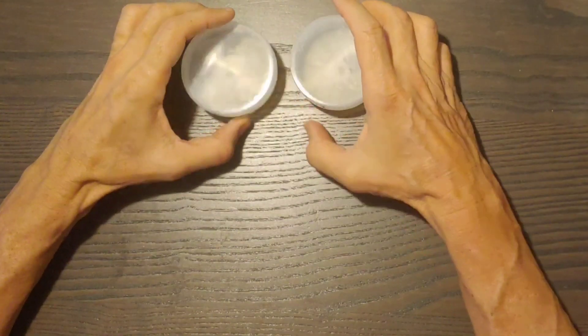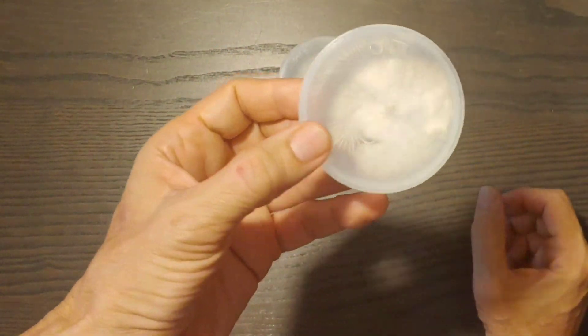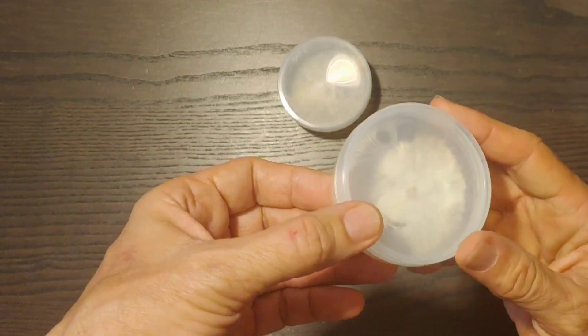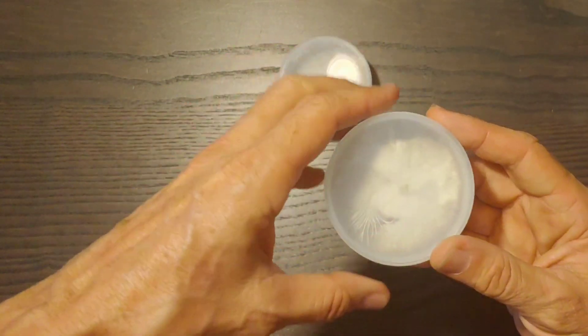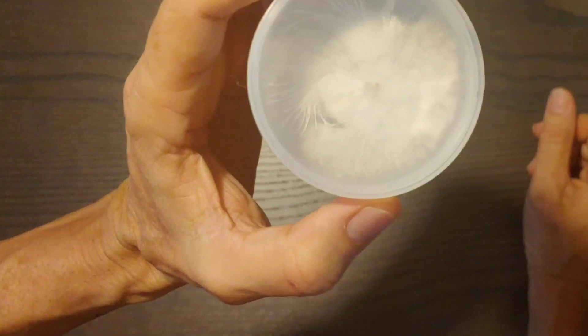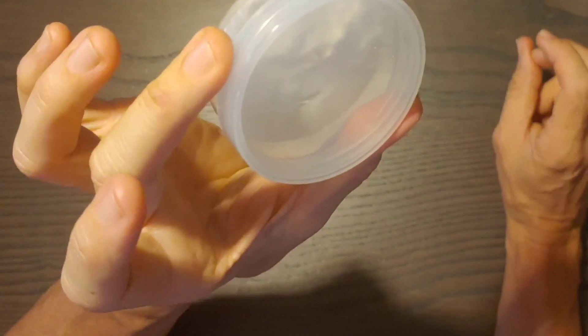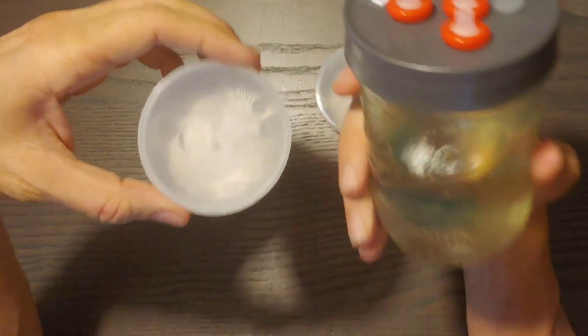Now these are some of the agar cups we've been using for the videos. This is the very first one — if you remember, we took a round piece and a square piece for the transfer videos — and this thing is still going strong. It hasn't even been refrigerated; I left it outside just to see what it would do. This was July 17th and it's still perfect. Put this in the fridge and it'll also last about a year. There's a lot more mycelium in here than in a liquid culture.